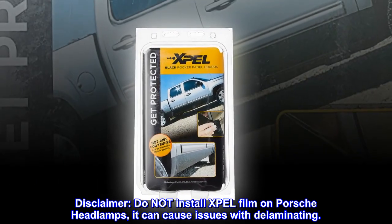Disclaimer: do not install XPEL film on Porsche headlamps, as it can cause issues with delaminating.